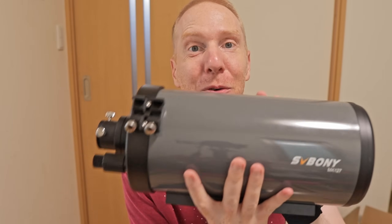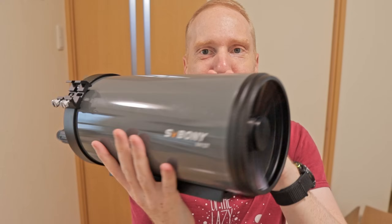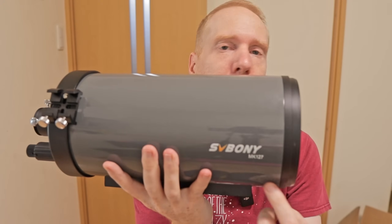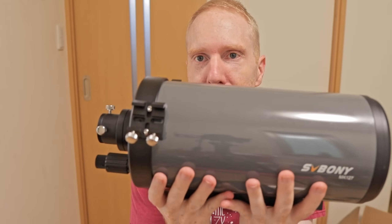It's also very light at around 3 kilograms on its own. So f11.8, 1500 millimeters focal length — it zooms in a lot. This is the SV Bony MK127.